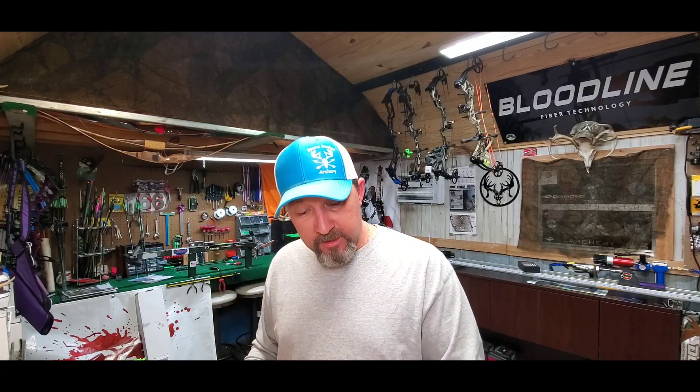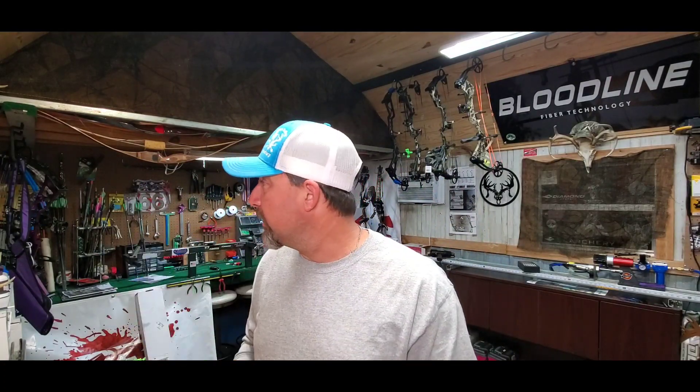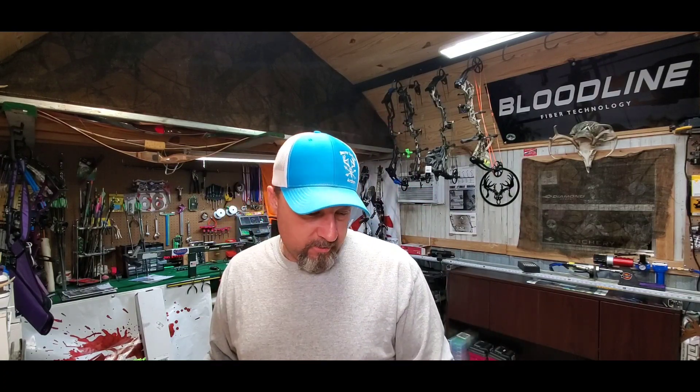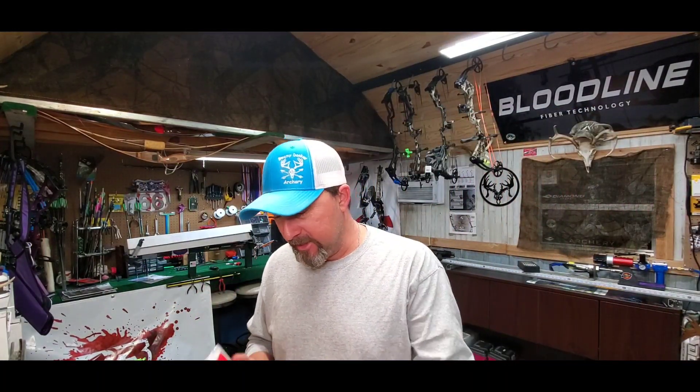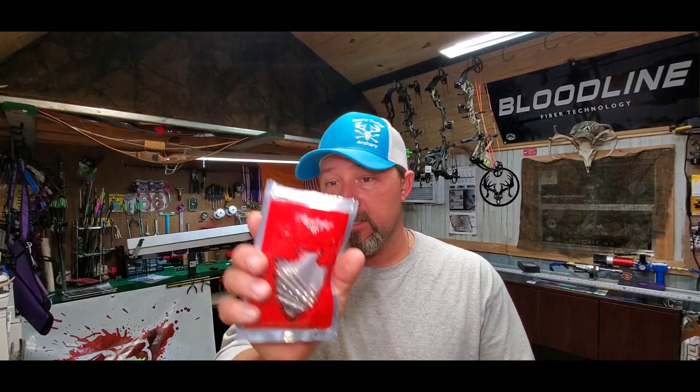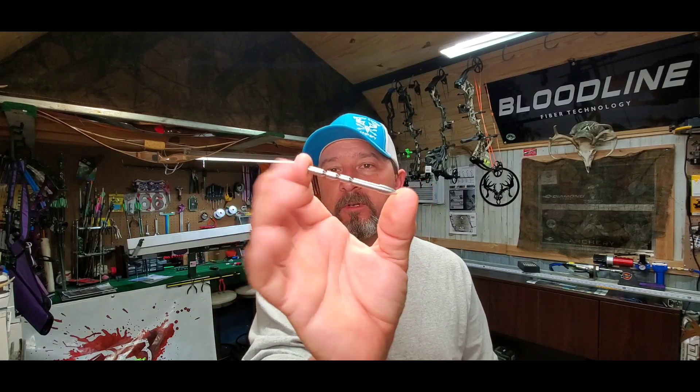The vanes we're going to run this year are these Bohning X3s — doing green and purple to match the green and purple strings. I've got a green and purple jersey coming, so I'm going to try to stick with that theme. I'll probably run black knocks on them. These Victory arrows are pretty cool because the tips go from around 100 down to about 80 grains — they're breakaway tips where you can break off sections to change your tip weight. Really cool little deal.